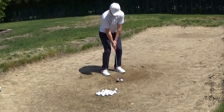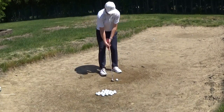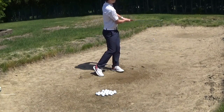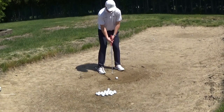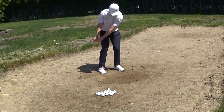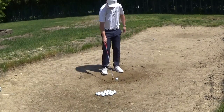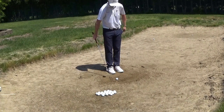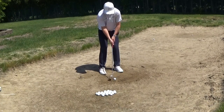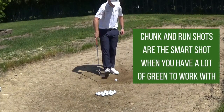Now I'm going to work on a non-splash shot, which is much harder for me. The reason chunk and run shots are harder for me is because with a splash shot you swing across your body, but with a chunk and run you don't — it's a very different motion through impact. This ball is a little bit further back in my stance. I like to swing across the ball because I'm a natural fader of the golf ball, so this motion isn't nearly as natural for me. The goal of the chunk and run is to hit a lower trajectory and just kill the spin so the ball will roll out.